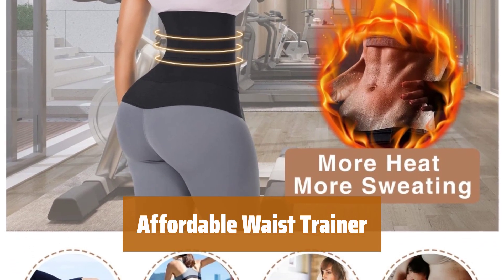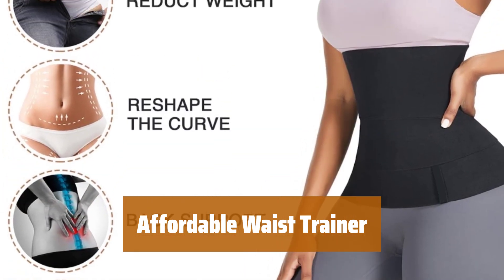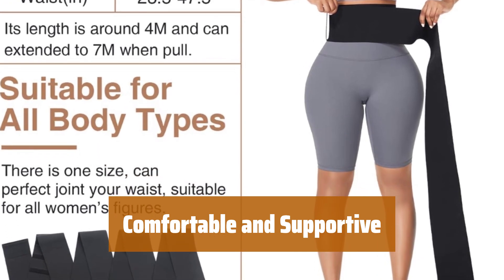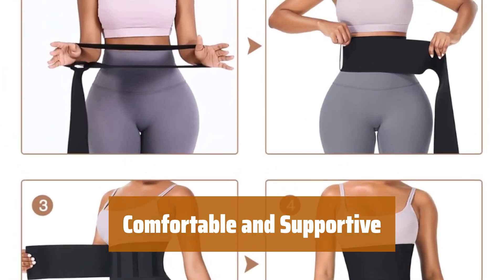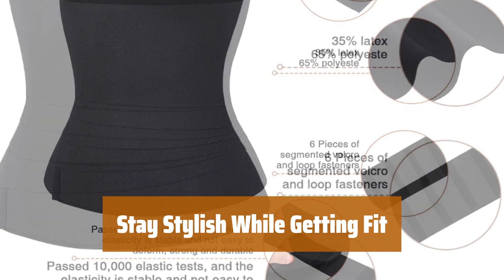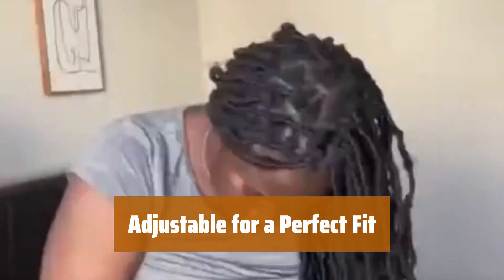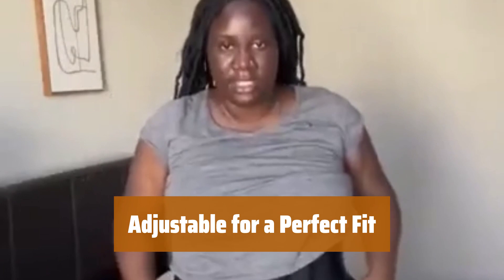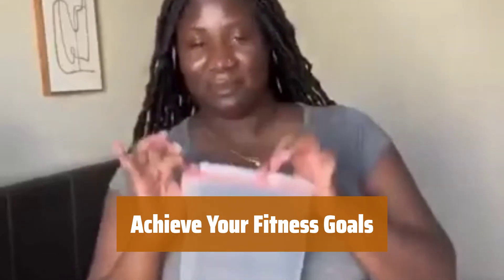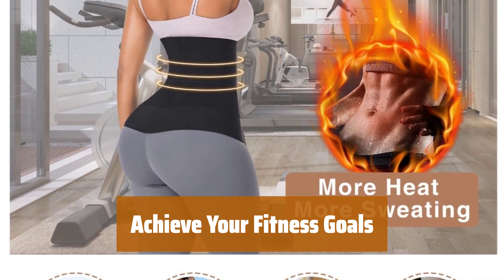Number 1. Looking to maximize your workout? This waist trainer made from spandex and polyester is here to help. Its adjustable tummy wrap snatches your waist, flattens your abdomen, and smooths out back rolls. No more bulging or discomfort during your workouts with this waist trainer. It provides maximum comfort while helping you achieve your fitness goals. With this affordable waist trainer, you can stay stylish while working out. Its design helps you sweat more and get the most out of your exercise routine. The adjustable tummy wrap ensures a perfect fit for every body shape. Whether you're looking to slim your waist, flatten your abdomen, or smooth out back rolls, this waist trainer has got you covered. Get ready to sweat it out and reach your fitness goals with ease.